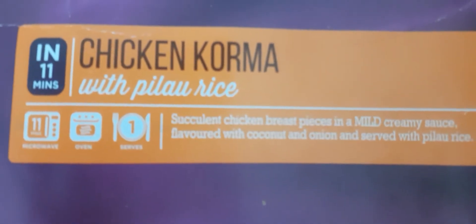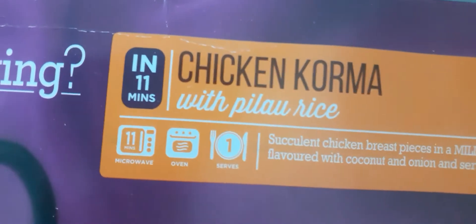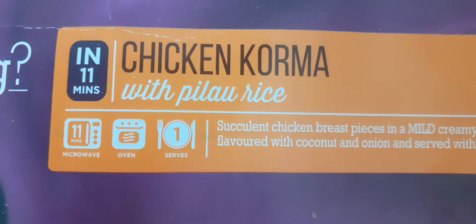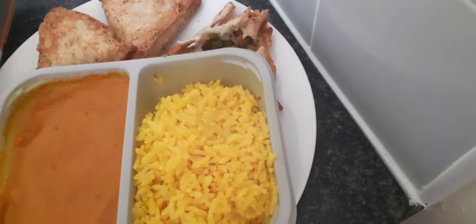This is chicken korma with pilau rice, so it's like a yellow colour. You cook it in about 11 minutes. It tells you the instructions on the pack.